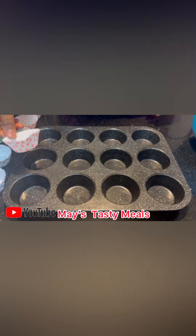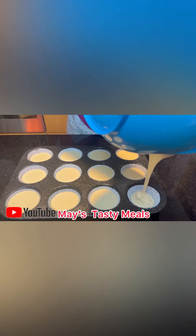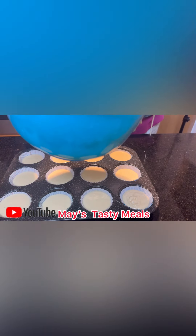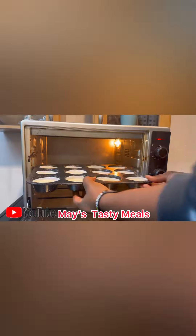If you have a baking paper, you can use it. Give it a baking for 15 minutes.